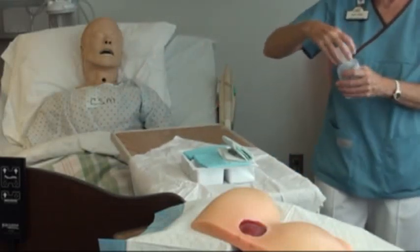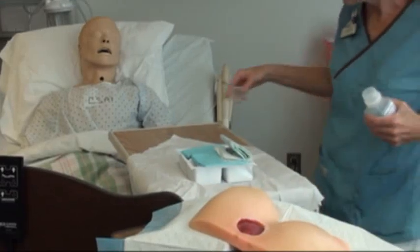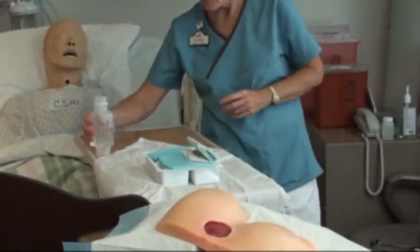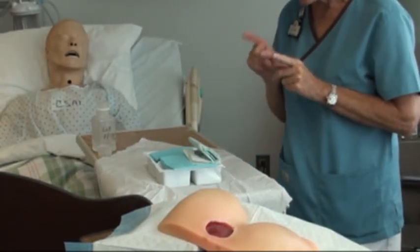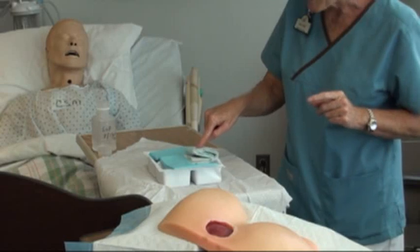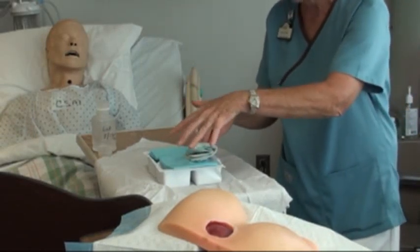I'm going to go ahead and open my bottle. The expiration is good on it and it hasn't been open more than 30 days. Now when we open the glove pack, there's a pair of gloves in it — they're latex-free, which is good. Press down on it so it'll lift up, so when you take the gloves out you won't contaminate what's there.